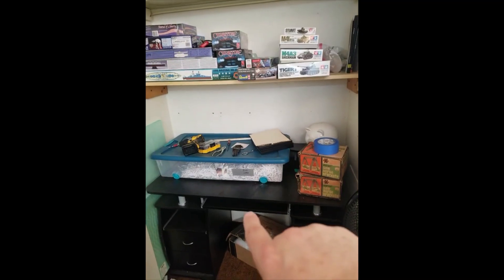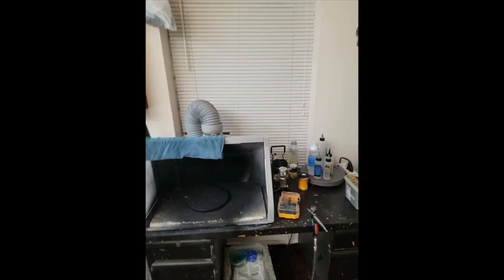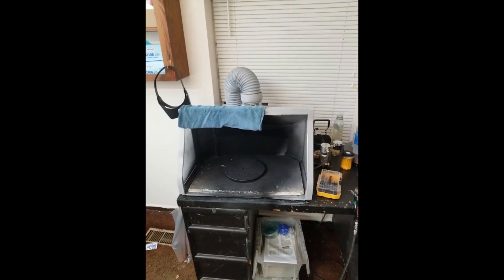That's actually going to be gone — that will not be around. And then we have the paint booth. This is where I'll be doing airbrushing and spray painting, and it vents out to that window which is screwed shut.